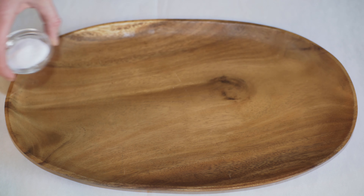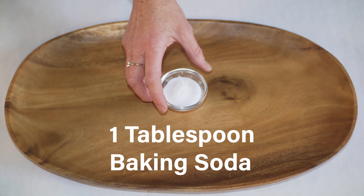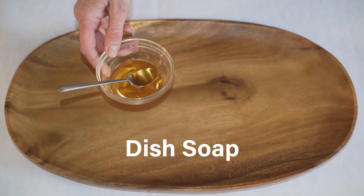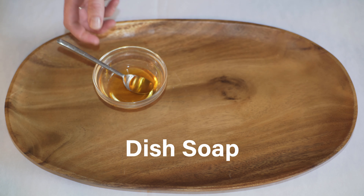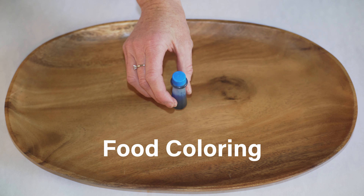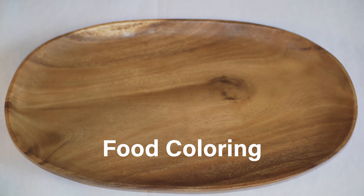You need one tablespoon — and maybe some extra — of baking soda. That's really when you want to start experimenting and adding more, so a few teaspoons of baking soda. Then we have some optional ingredients: you can add dish soap, which will create some really fun bubbles, and any color of food coloring. Both are completely optional just to add a little bit of fun to your experiment.